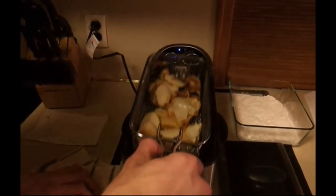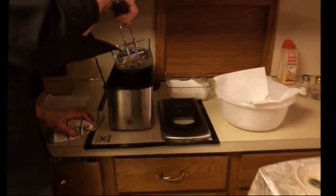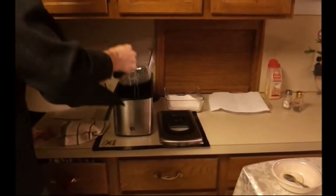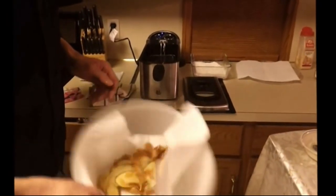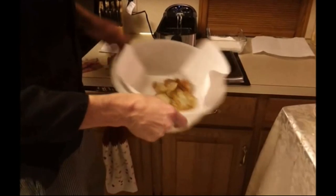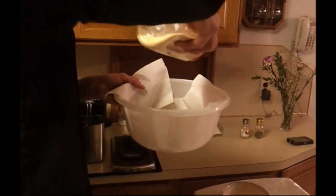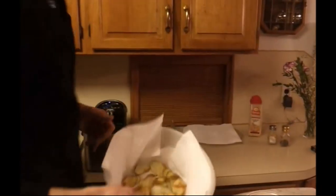This is what we're looking for — it's starting to get a little dark so we want to pull these off. We're going to go ahead and dump them here, just let them dry and cool a little bit. To season them, we're just going to do a little salt and pepper and a little garlic salt. So that's what we're going for right there.